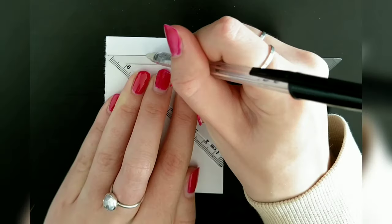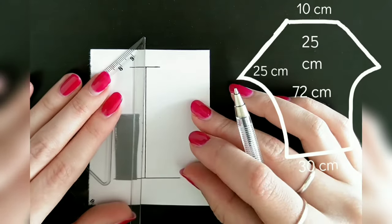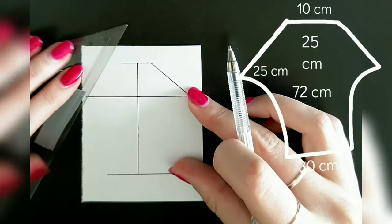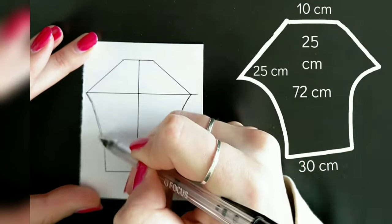For the sleeves I start with one 10 centimeter long horizontal line and mark 72 centimeters down from that. I make the bottom of the sleeves 30 centimeters wide. From the top I mark 25 centimeters down and use this point to measure 25 centimeters to each side. I connect this with the top of the sleeve and then freehand a slight curve to connect it with the bottom.